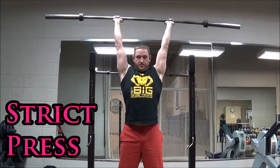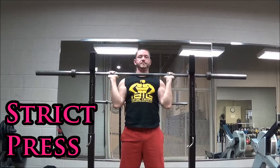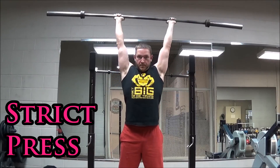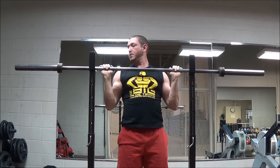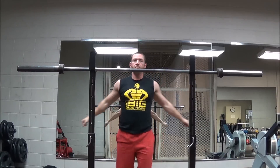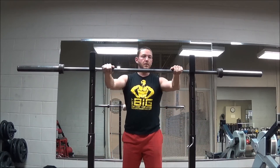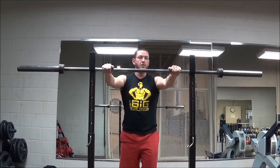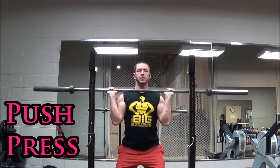With the strict press — and I have a video in my Q&A playlist about how I do the strict press specifically — you're not getting any leg drive. Generally, your hips are locked, your legs are locked. Your upper chest is what initiates the movement, and then your shoulders take over. There is no loading your hips to get the bar off your chest.